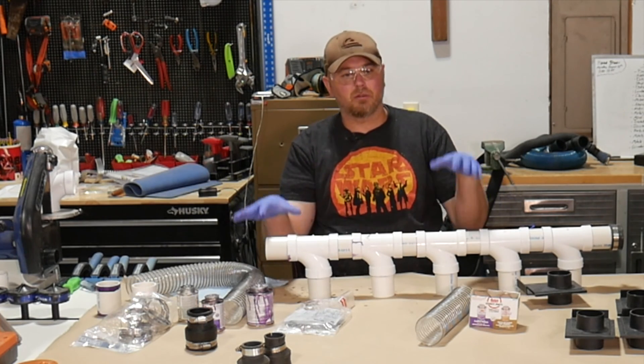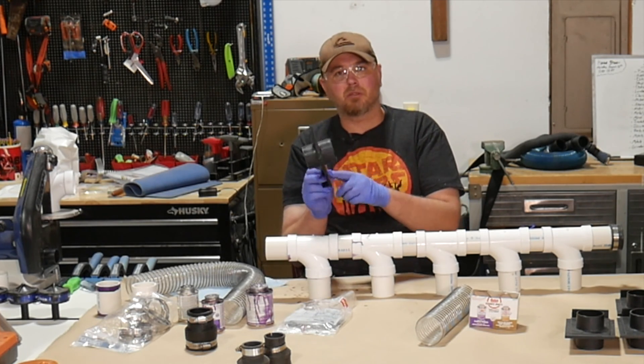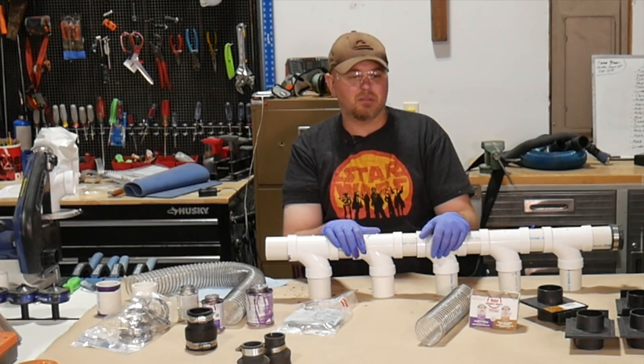Use the blast gates to close off all the tools except the one you're working on. Check the description — I'll leave links so you can pick up some of these blast gates. I found them on Amazon at a pretty good deal, and you will need them for a system like this.